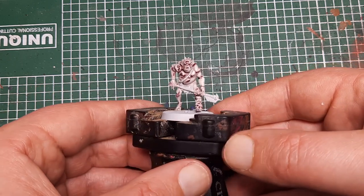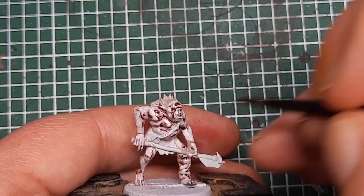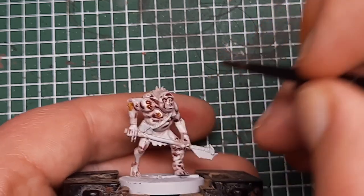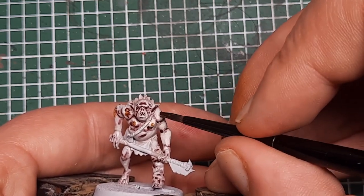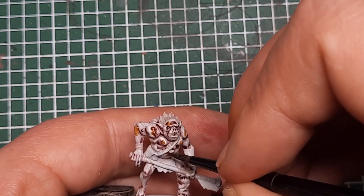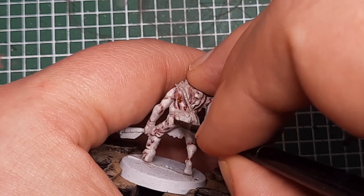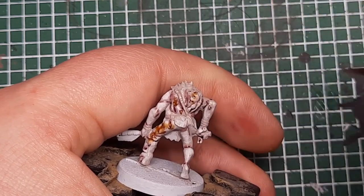There's just one more step to do on the flesh. I'm coming in with some Seraphim Sepia and putting this on the warts and spots to make those areas look a little bit sore. Just work your way around, pick some different spots, and put a little bit of Seraphim Sepia to make it look sore and painful — just to add some more tone and interest to different parts of the skin. And that's the skin finished. You can see it looks quite sore and painful.